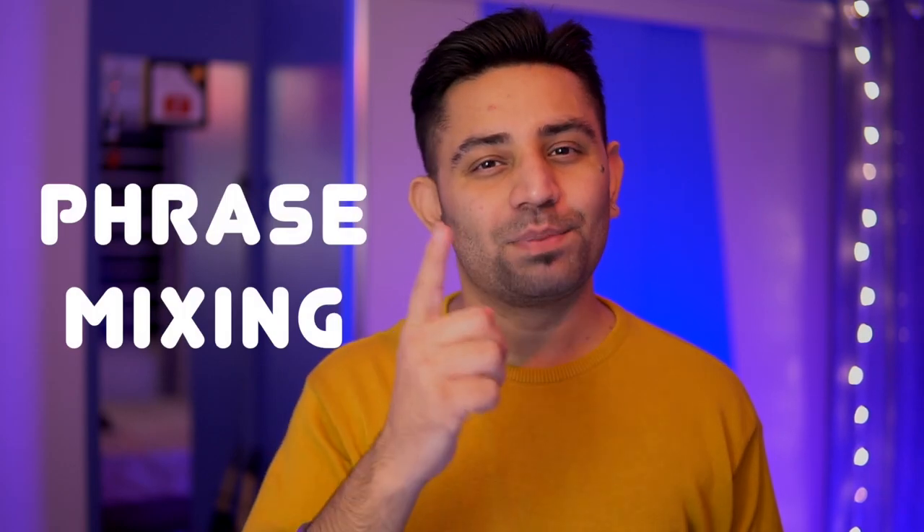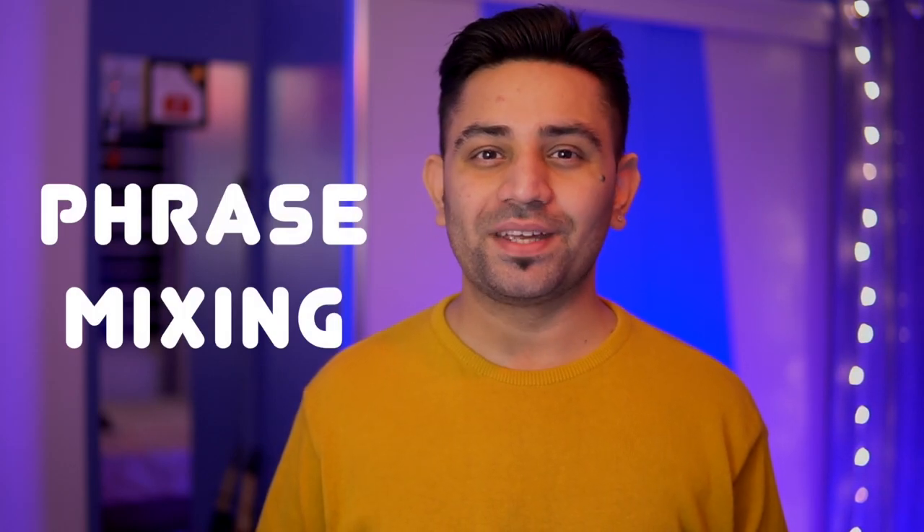Mixing. The art of mixing can instantly make or break your DJ set, and today I'm here to give you my number one tip to instantly improve your mixing as a DJ — and we're gonna do that by learning phrase mixing. Please do not skip this video if you want to be a better DJ. Let's jump right into it.